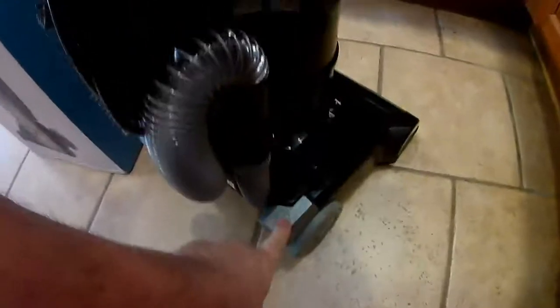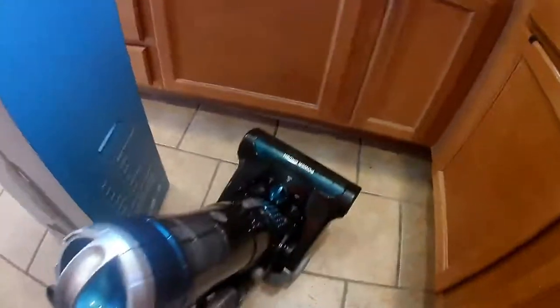You have a release here — push that with your foot and it will release the handle and let it tilt down. This is your power button, on and off. Pretty simple, pretty easy. It's light and easy to move.